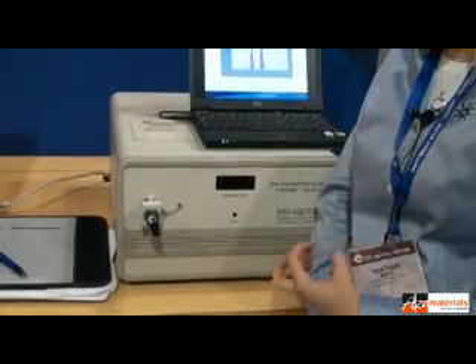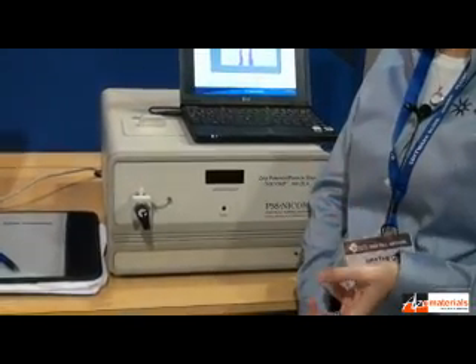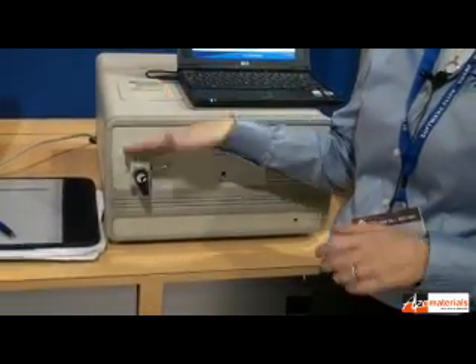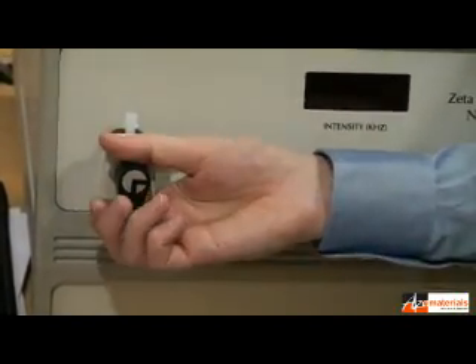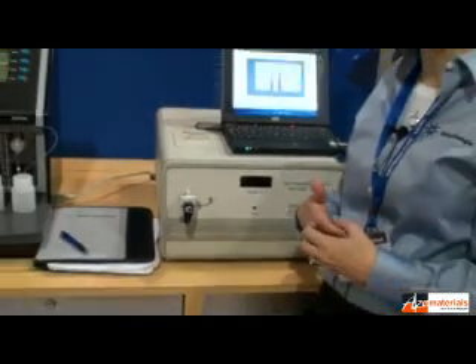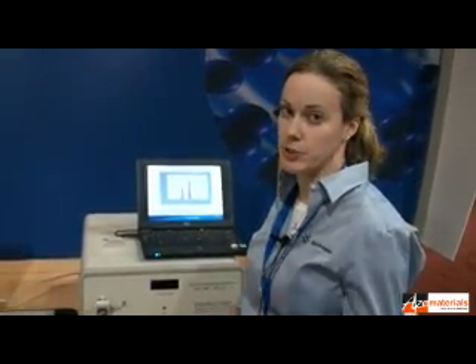There are two different ways to get your sample into the instrument. If you have a highly concentrated sample and you don't feel like doing the dilutions by hand, you can inject it through here into the syringe and have your diluent pump through — it will automatically dilute it down to the correct concentration. If you have a small amount of sample, this instrument can hold as minimal as 0.3 milliliters per sample, and in that case you'd use a drop-in cuvette. We have glass disposable cuvettes for that.